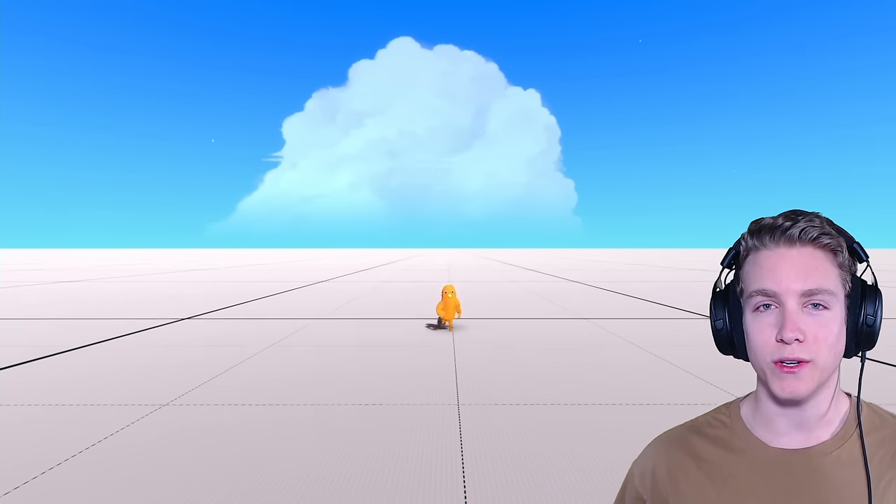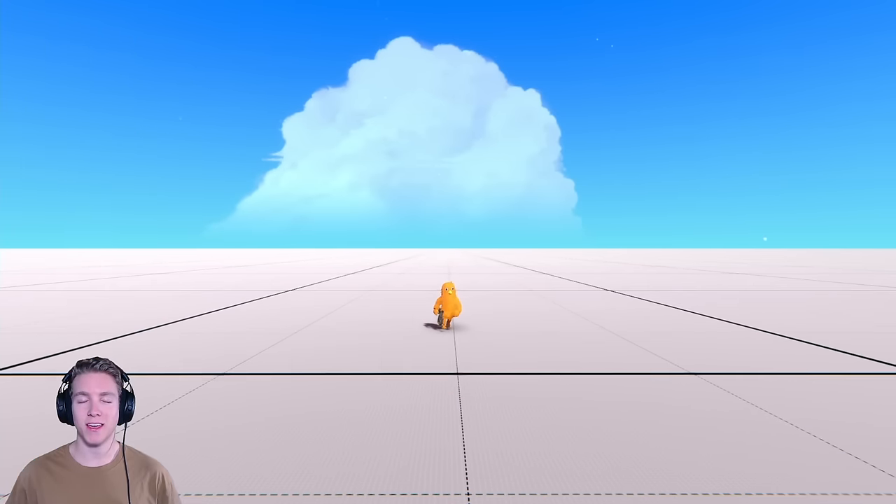Hello and welcome back everybody, my name is LittleCornDogs and in today's video I'm making another transformer.